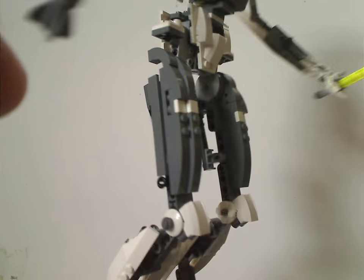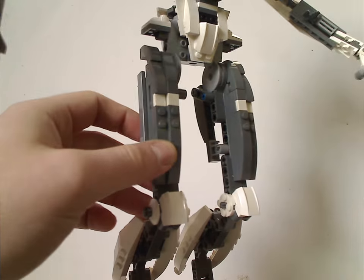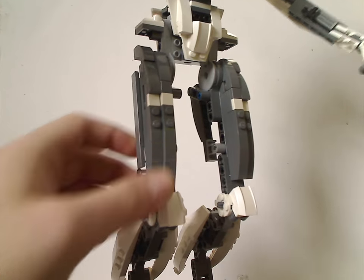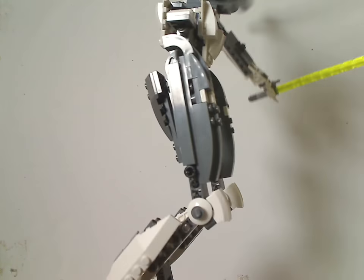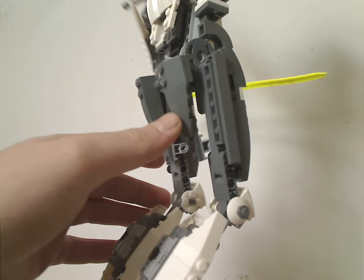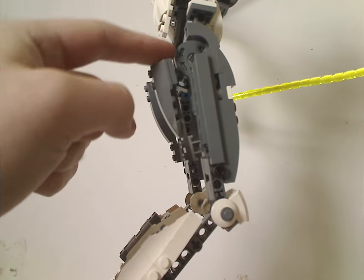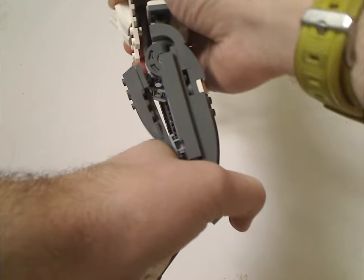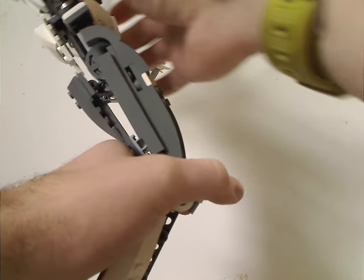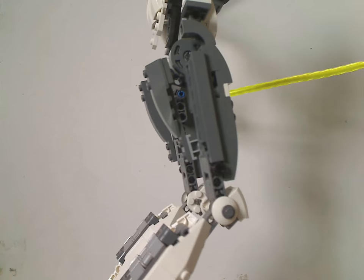The upper part of the legs has some curved slopes acting as the thickness of his thighs, and on the back there's more of the same. There are also a couple of ratcheted joints so you can rotate them backwards like he's leaning back, or forward of course.